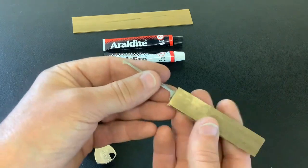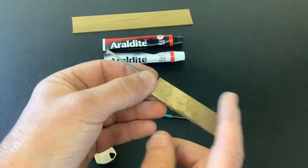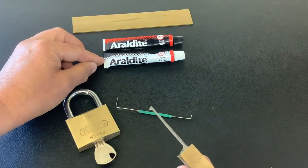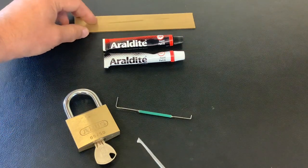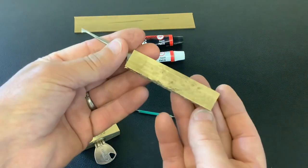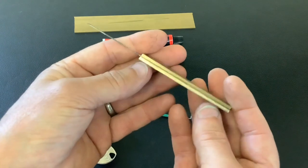Before I start picking a lock with it — I'm going to try to pick a lock even though it's not finished — I just want to tell you what I used. This is the two-part epoxy resin that I use, and this is just a strip of brass. This was actually sent to me by Peter Lewis, the Irish lock picker. He didn't want it, so I said that will come in handy.